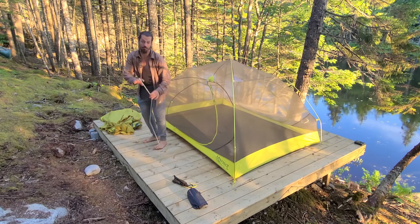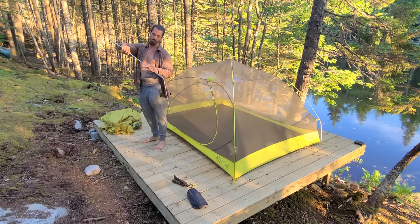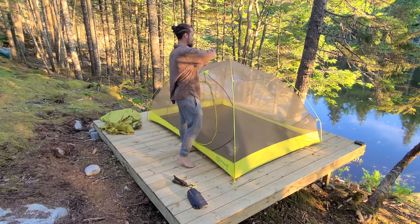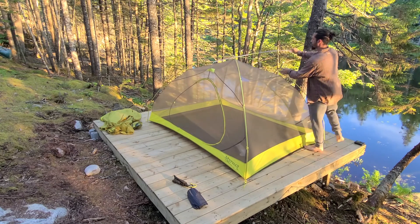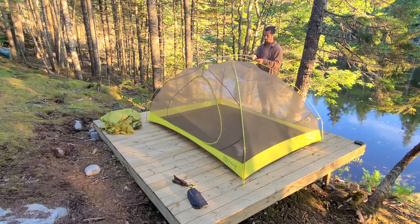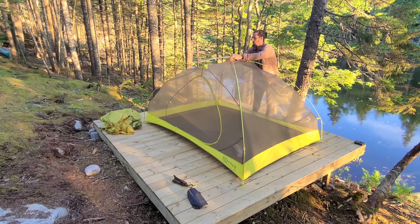Now we have one more pole that runs across the top from front to back. This will just help to keep the doors popped open a little bit higher. This tent's great — it has two doors, or you can use it as a door and a window, so you have an in and out but you also have a nice view.